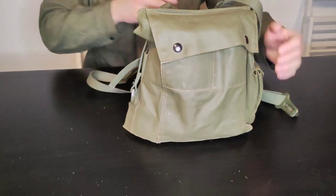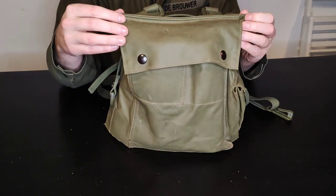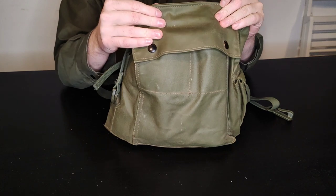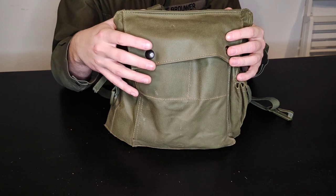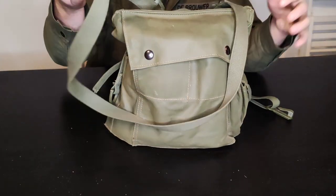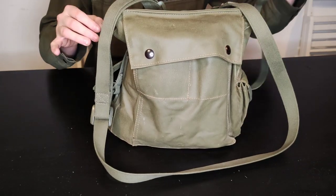First of all, we're going to go over what the bag actually looks like. There are a number of different versions: a more canvas one, a rubberized canvas like this one, and a much later plasticized one seen with some of the later webbing systems. You have your cross strap which goes over your shoulder and the waist strap which goes around your waist.